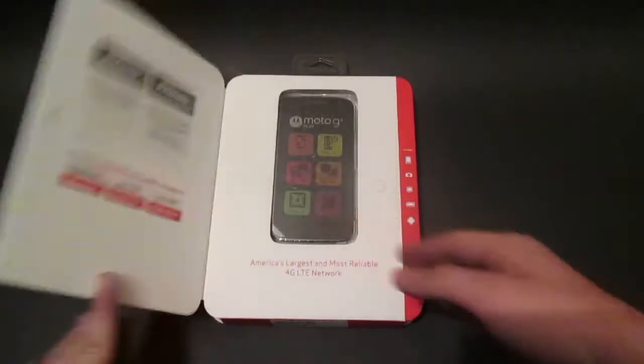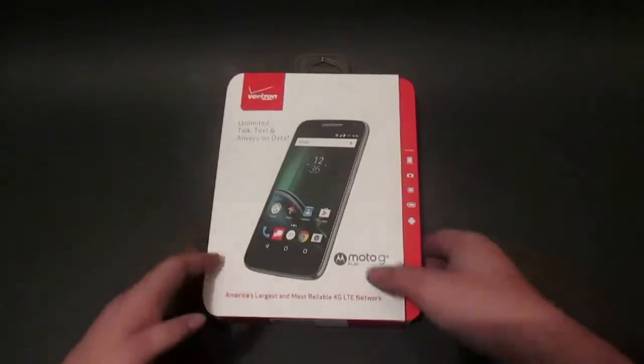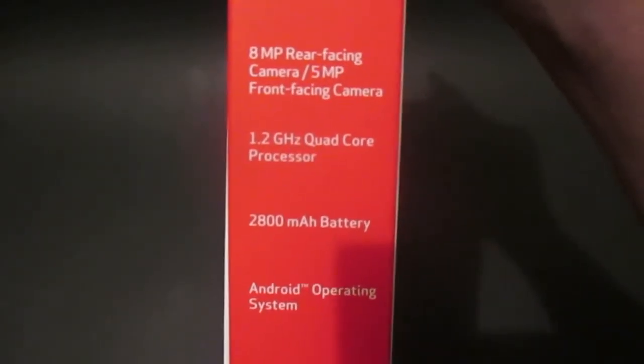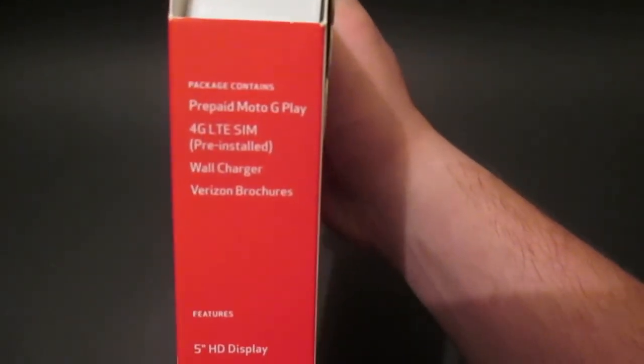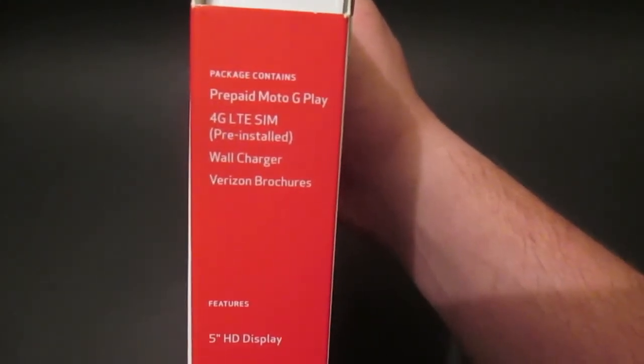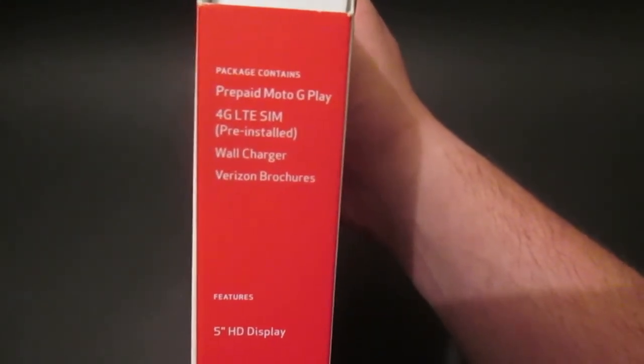Opening up the flap, you can see the phone on the right side. We get some specifications: a 5-inch HD display, 8-megapixel rear-facing camera with a 5-megapixel front, a 1.2 GHz quad-core processor, 2800 mAh battery, and Android operating system. On the top we get more specifications and what the package contains: prepaid Moto G Play, 4G LTE SIM pre-installed, wall charger, and Verizon brochures.